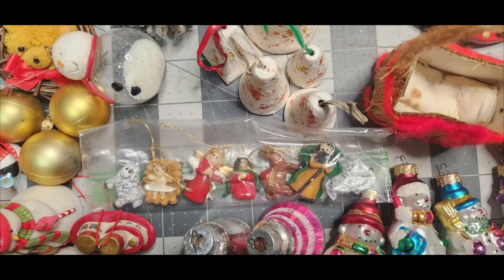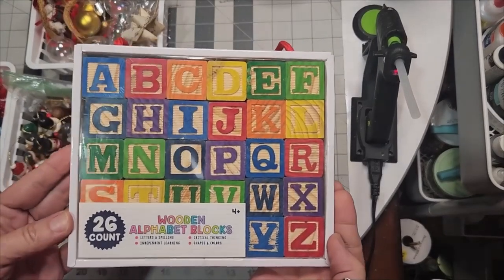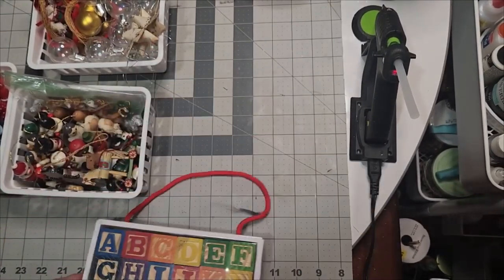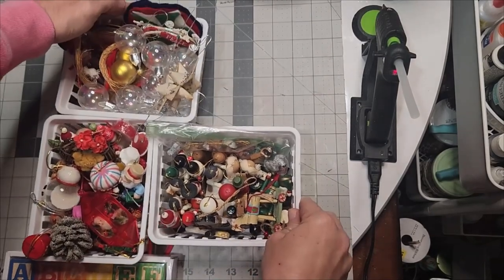Some collectible Hallmark ornaments and these vintage pieces that are truly handmade — some of them you'll never see anywhere. So I began sorting and I found this small treasure of the nativity set. I grabbed a box of the alphabet letter blocks and sorted all of these ornaments by size and theme.